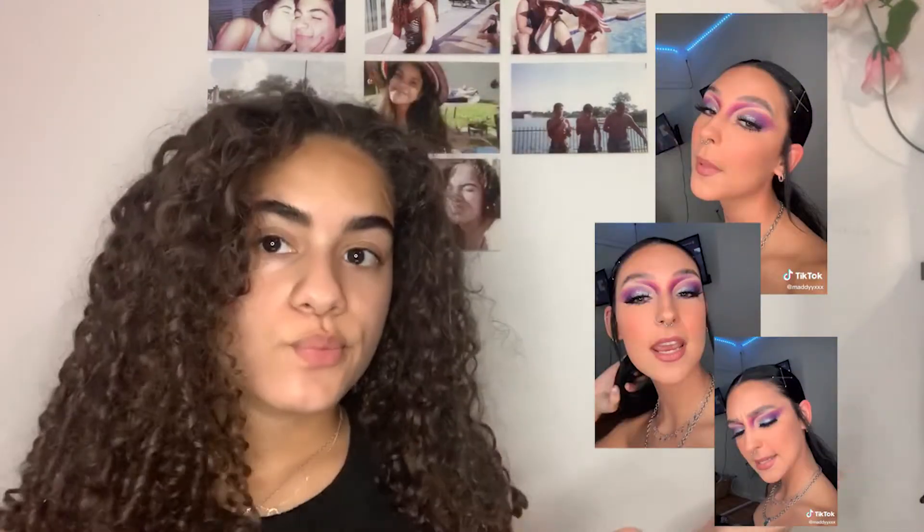So for today, I'm going to be doing this look by Maddie — Maddie with two eyes, XXX. This is her look, and her makeup is so good. Like, so good. I've never really done a look like this before, so I'm going to try. This is what this whole video is going to be — me trying.